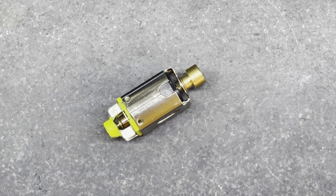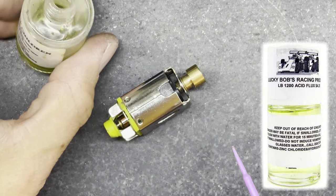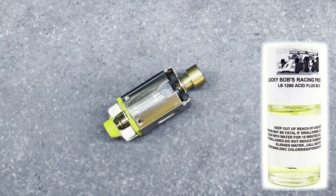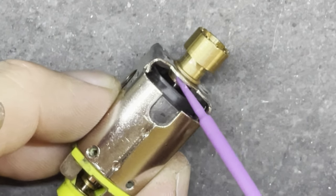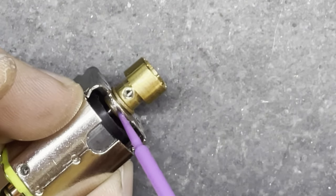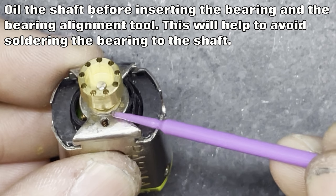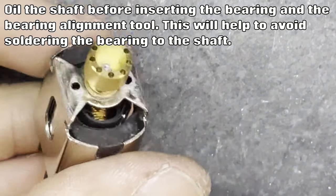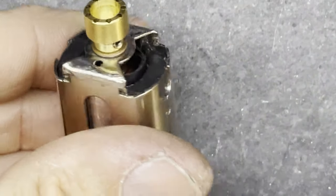My soldering iron is nice and hot at around 410 degrees. I've got my little flux pot here - this is Lucky Bob's flux, I quite like it, it works nicely. I've got my little tiny flux brush, so I dab a little bit of flux in there and run it around the inside of the can where the bushing is going to solder in. I don't want to overdo it - not too much flux. I'm also going to flux around the outside, trying not to get it onto the shaft itself.